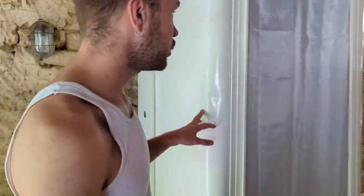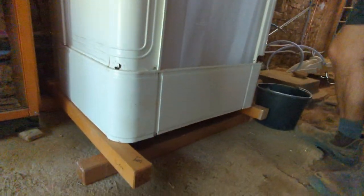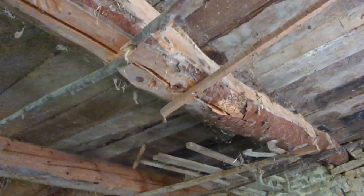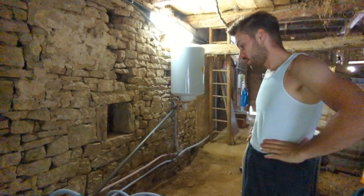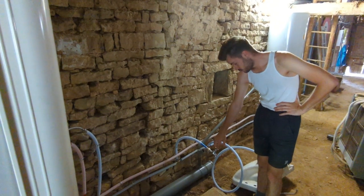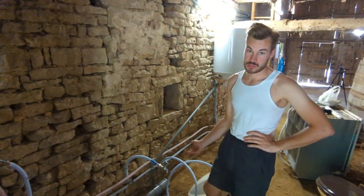We've installed the shower which works, although it's not as steady as you would like it to be. And it's also right underneath the beam that's about to come down. But nothing's perfect in life. And then here is where we need to do more work — there's this strange faucet.